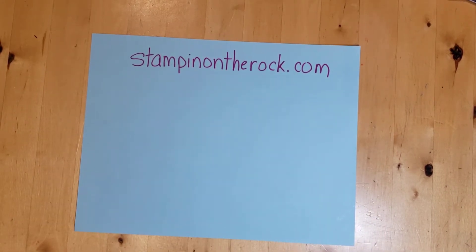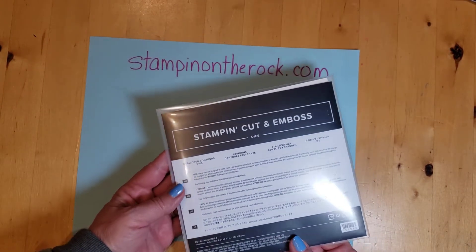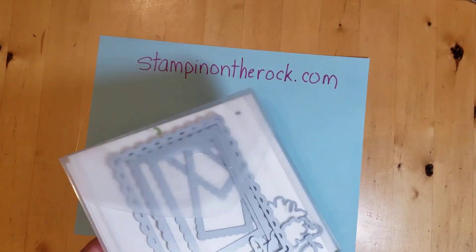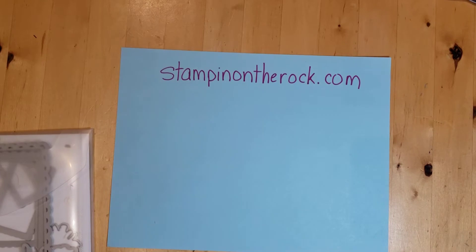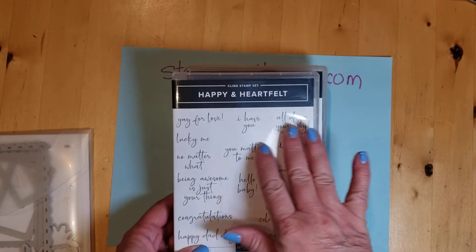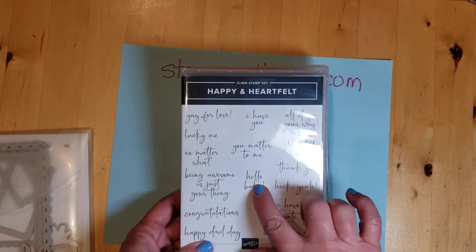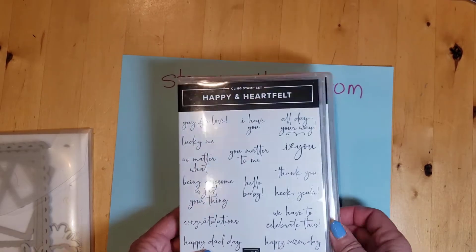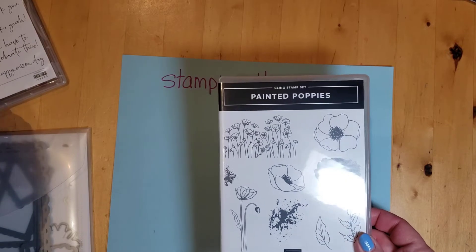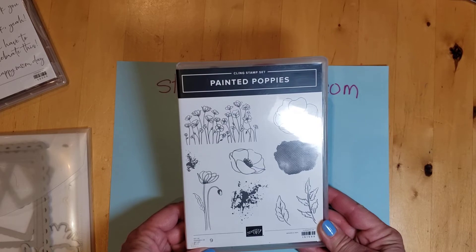I will be using the Scalloped Contours die set, which is in the annual catalog. I'll also be using the stamp set Happy and Heartfelt for the words, but you could use any words that you have. This is in the mini catalog at the moment. I will also be using Painted Poppies, which is in the annual catalog.